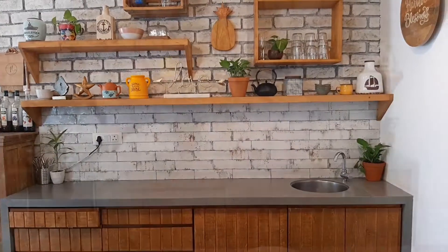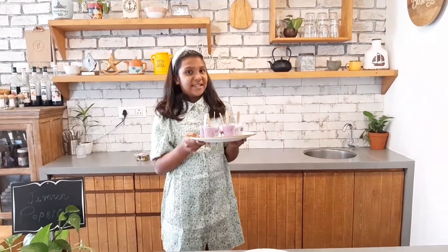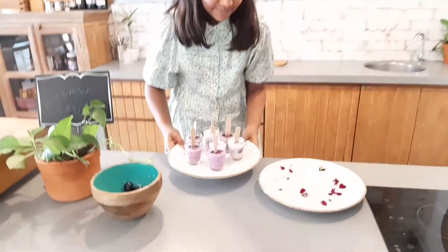Now we will freeze them all for five or six hours. Jamun popsicles are ready!